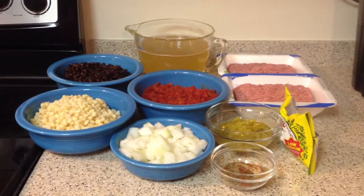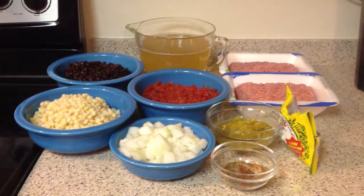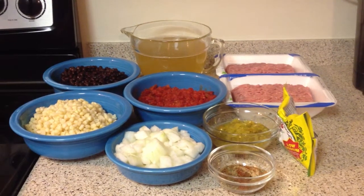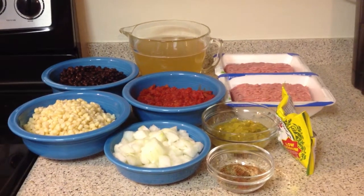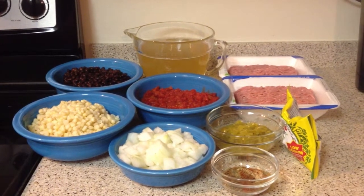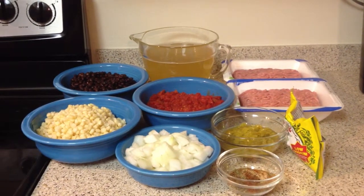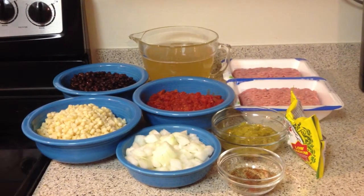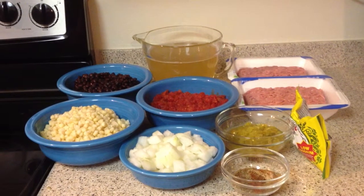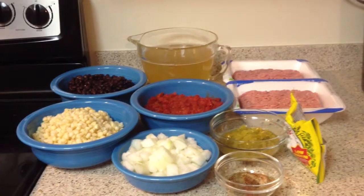The spices you will need are a quarter teaspoon of sea salt, one teaspoon of ground cumin, one teaspoon of red pepper, two tablespoons of chili powder, one tablespoon of garlic powder, one teaspoon of oregano, and a quarter teaspoon of red cayenne pepper.